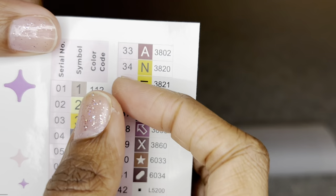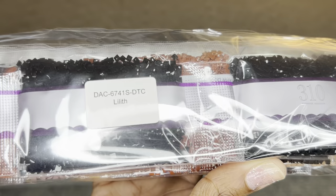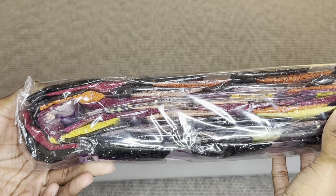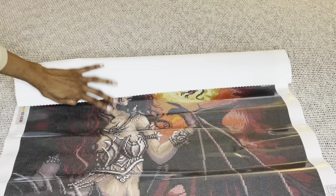Numbers one through three will be AB diamonds. With Diamond Art Club, any number under 150 is an aurora borealis diamond — those have an iridescent coating on them that makes them sparkle more. The stickers here are pre-cut so kitting up will be easy, and your diamonds come labeled as well, so if you prefer to keep them separate from the canvas, you'll know what diamonds go to what canvas.